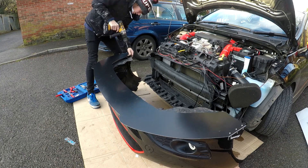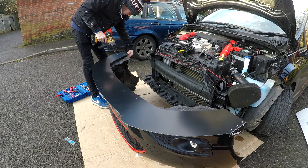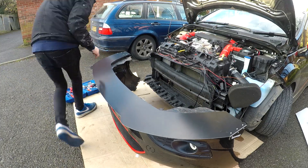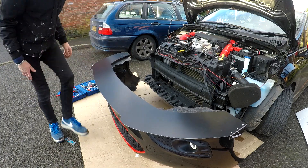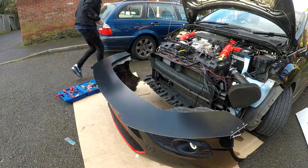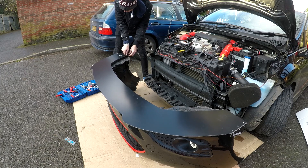The reason why I went for this splitter instead of the TRC one is I did a poll on Instagram and you guys really liked this splitter. I really like it too — it's different, it's cool, it's got splitter rods, it looks mean. So yeah, that's the reason I went for this one rather than the TRC one, because a lot of people go for the TRC one nowadays.